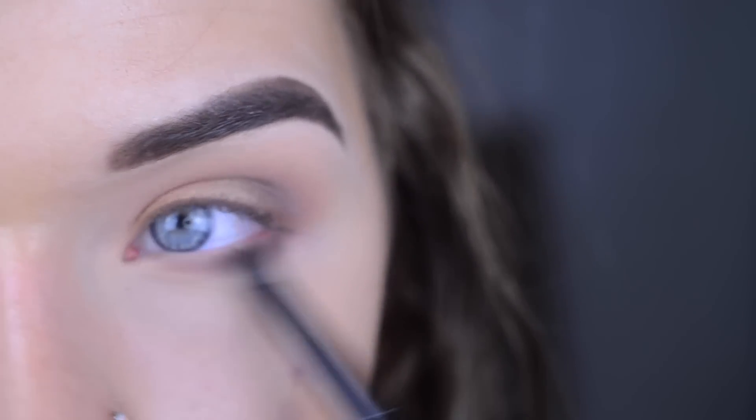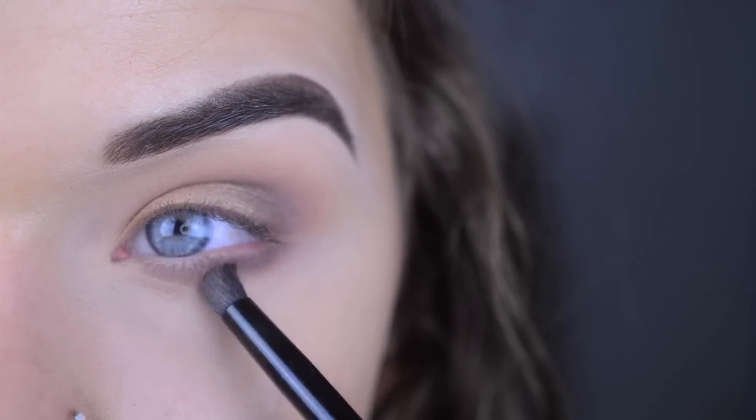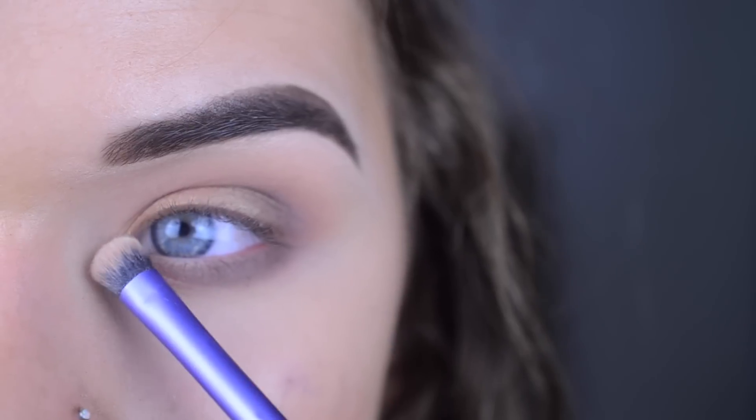Now I'm taking Matte Lopez and Matte Evans again, just on the lower lash line. There's a little bit of Matte Reed left over on the brush, but that's okay — no big deal. Going back to this palette I'm going to take Mary Luminizer, and that's going to go on the inner corner and on the brow bone.